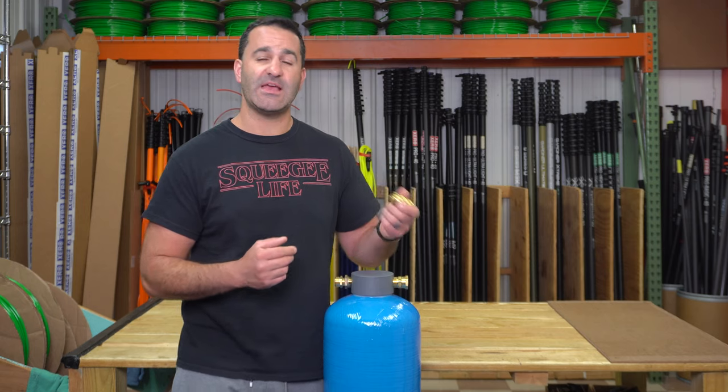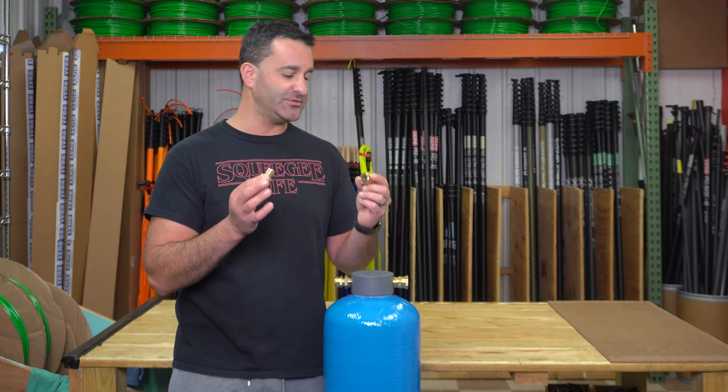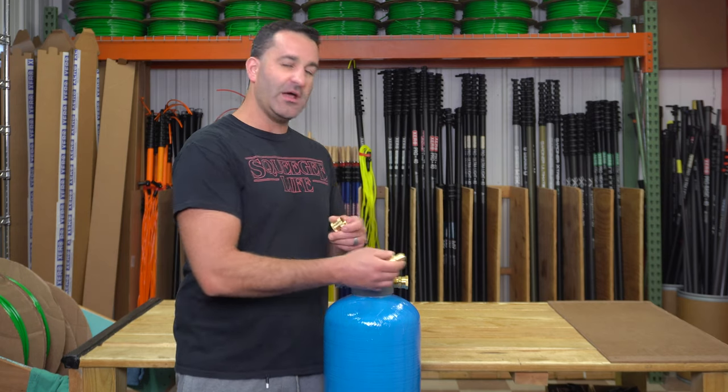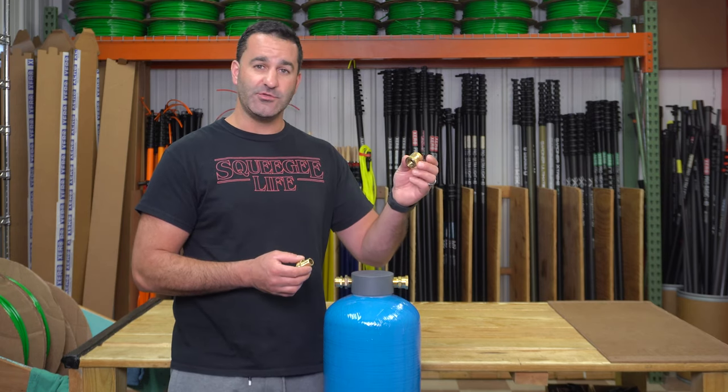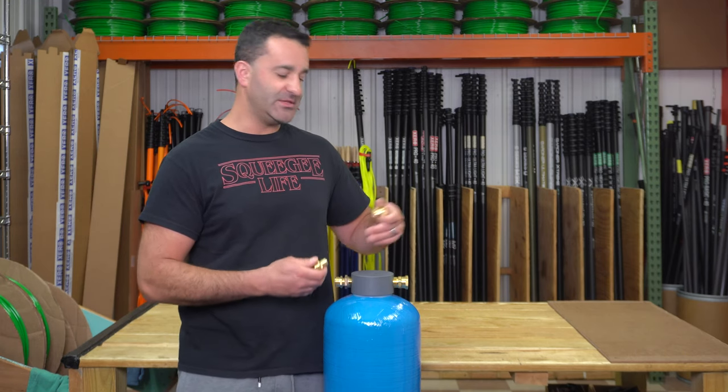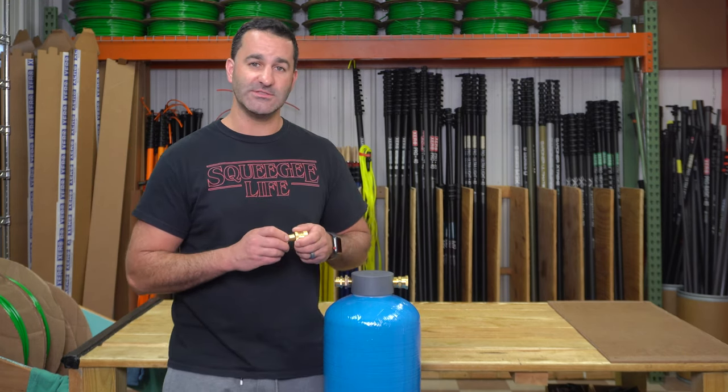You can even take it a step further and get a set of brass quick connects that we sell. These are really high quality, simple to install, and easy to use. Get them on your designated hose for your DI tank, put the other end on, and just quick connect on and off. It's going to save you time and save wear and tear on fittings as well.